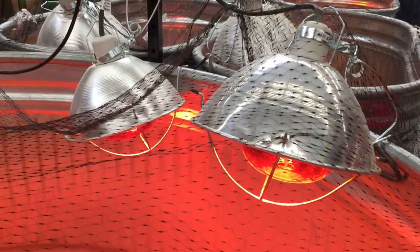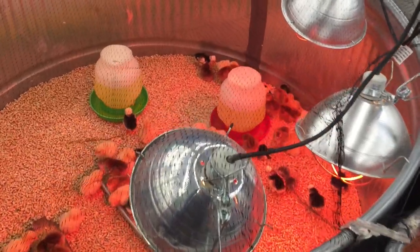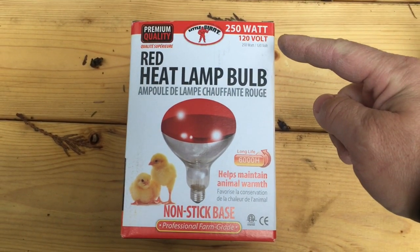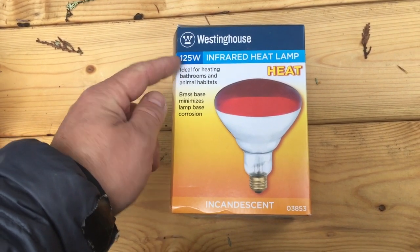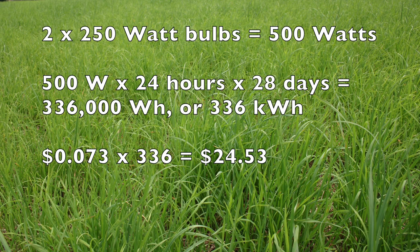Most folks use infrared heat lamps to brood their chicks. You don't want to use white light — the red light helps hide any red spots or injuries on the chicks. If the other chicks see an injury, they will peck at it and can peck the injured chick to death. A lot of people buy 250-watt heat lamps, but unless you live in a very cold climate, all you really need is 125-watt bulbs. You're much better off with two 125-watt bulbs than one 250-watt bulb because of the redundancy. Even here in the Pacific Northwest, where we pay 7.3 cents per kilowatt hour, two 250-watt bulbs running 24/7 for four weeks in the brooder will cost about $25 in electricity — that's more than the cost to charge our electric car for a month.